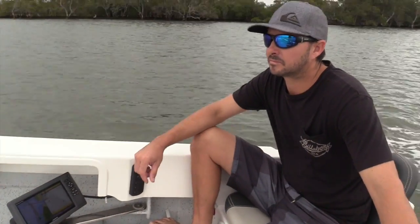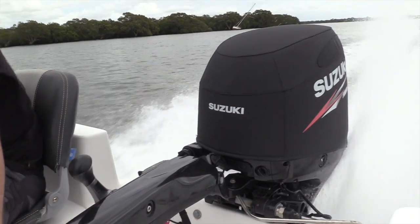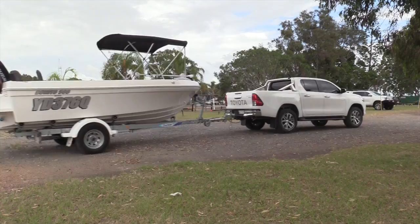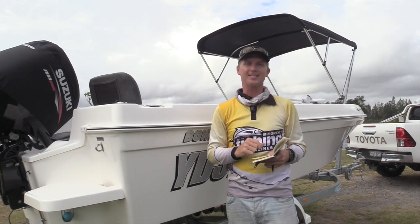We've tracked down Adam Webb, who's a local from here. He uses this boat with a 90 horsepower Suzuki for prawning, catching big whiting, doing everything that the locals love doing down here at the Jumpin' Pins. So we're going to put the Benito 5-metre with the 90 Suzuki in the water and let you know exactly how it goes.